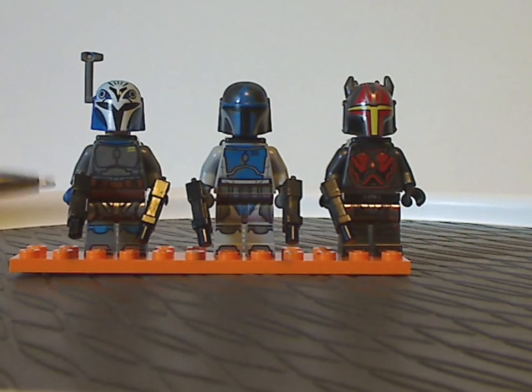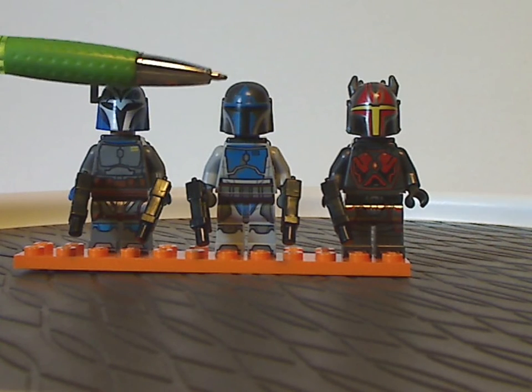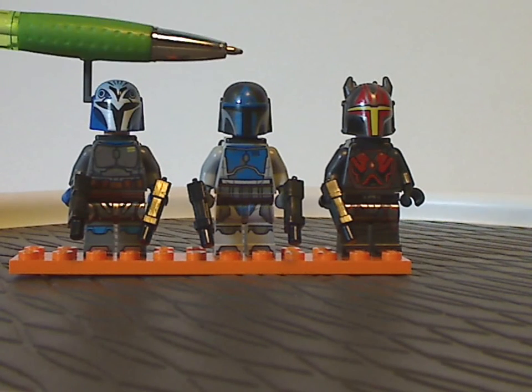And then the Mandalorian Warrior, which is done pretty well, with an interesting print on the helmet.